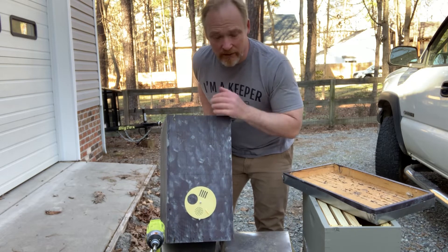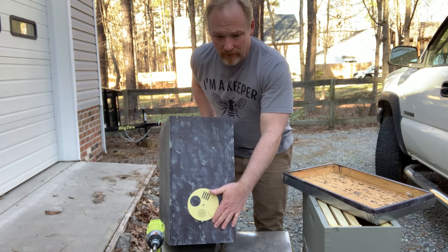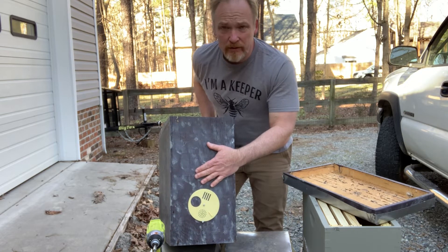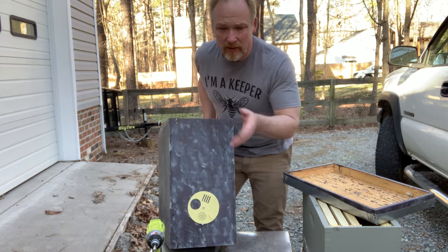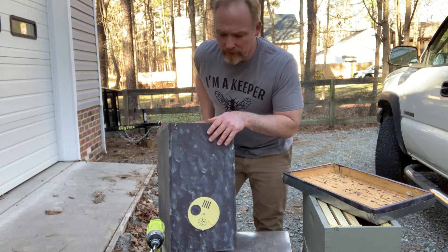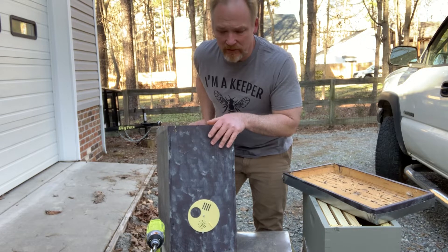This one I just put tape over it, because I picked it up at the end of the season, put it in storage, and just picked it up — they're all dead this year. It had some wax moth larvae, actually just a little bit. Mostly they just chew through everything.